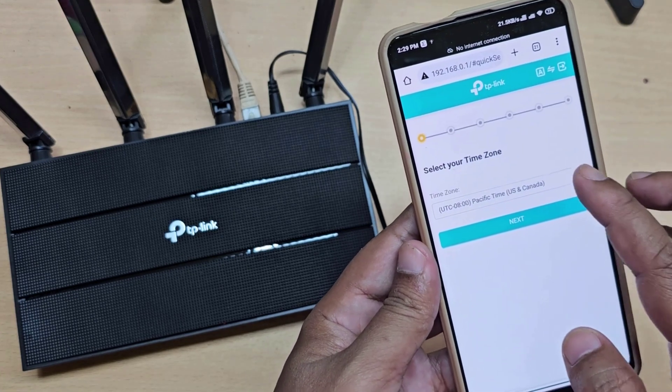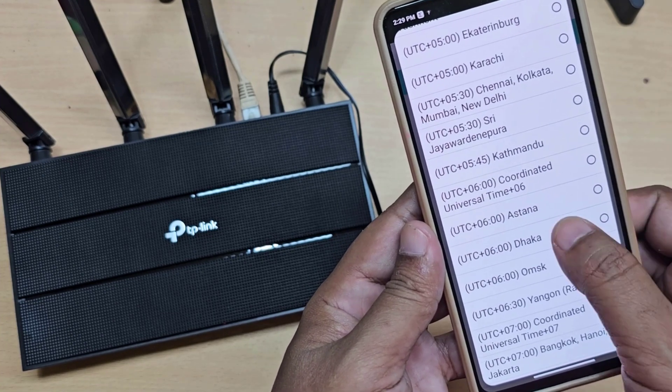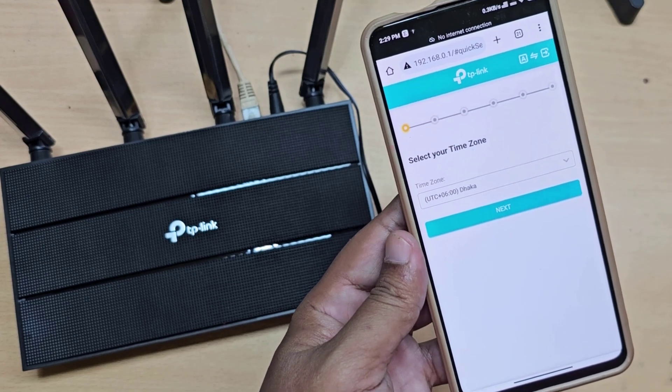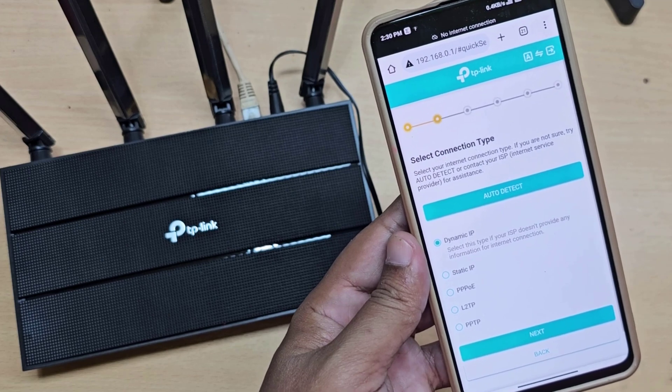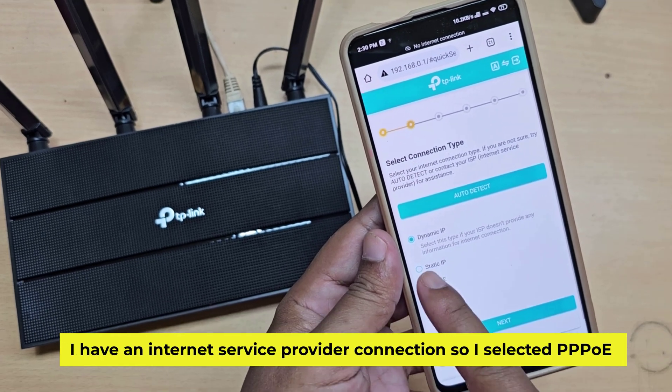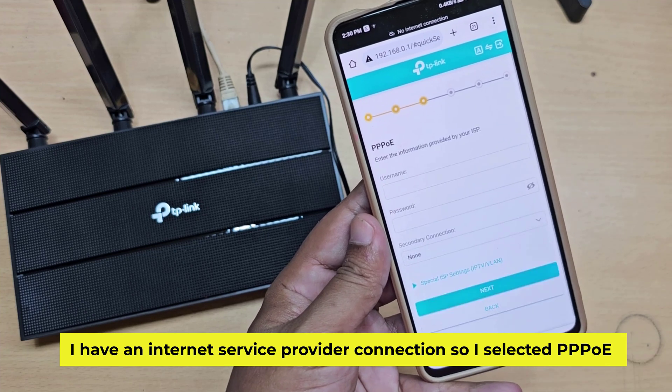Select your time zone. Now select your internet connection type. I have an internet service provider connection, so I selected PPPoE.